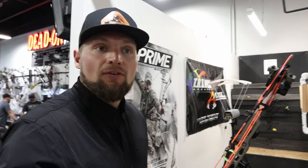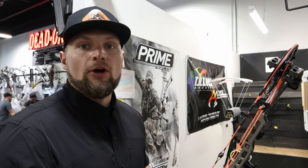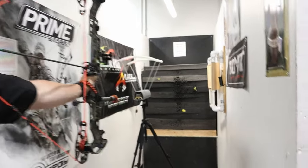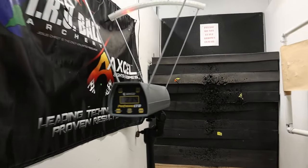We got new batteries in the chronograph — make sure your batteries are good. I was shooting 288 feet per second consistently with the stock strings and a 493 grain arrow. We're going to see with the new custom strings if we have any gain or loss. Result: 284. So a 4 feet per second loss. Because the custom strings have more material — 24 strands — we might lose a little. That's not a ton of difference. I might have a little adjusting to do on my sight, but really happy with that.